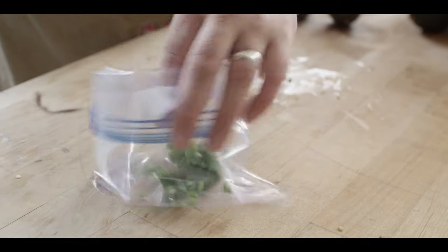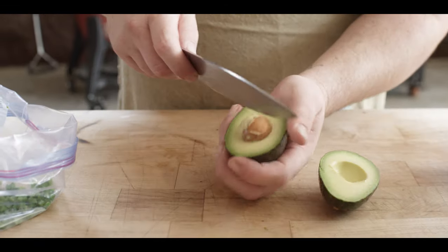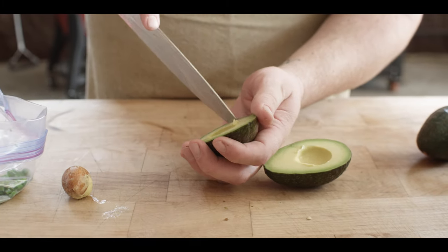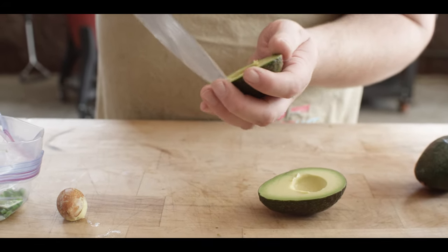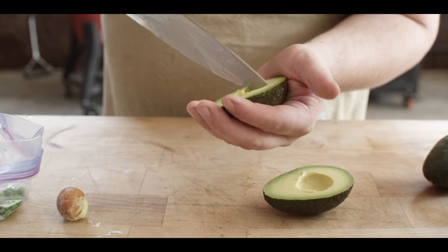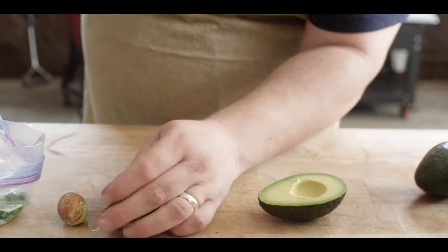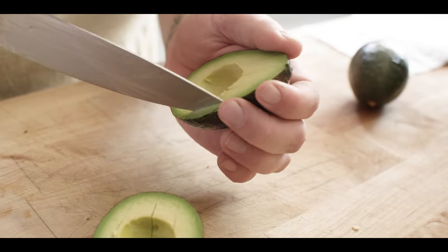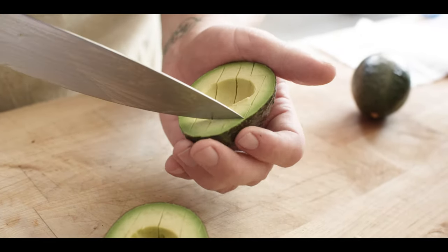Then we're gonna throw these into a zip-top bag. The bag makes the process of putting together this guacamole really clean and really easy. Now we move on to avocados — I'm gonna get those pits right out of there. Just kind of roughly dice up the flesh here. Looking for something fairly soft; you don't want a really firm avocado. Somewhere in the middle so that you have a little bit of texture in your guacamole — it's not just pure mush, but also you don't want chunks of hard avocado.